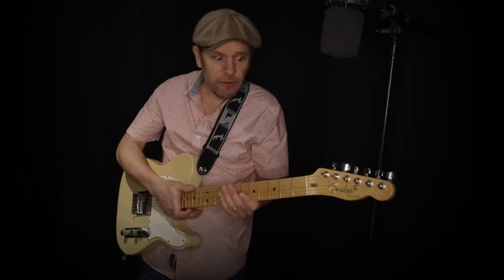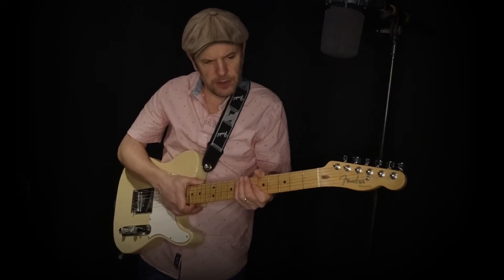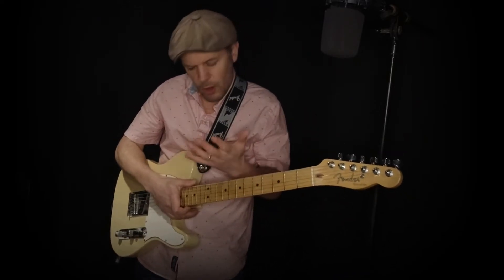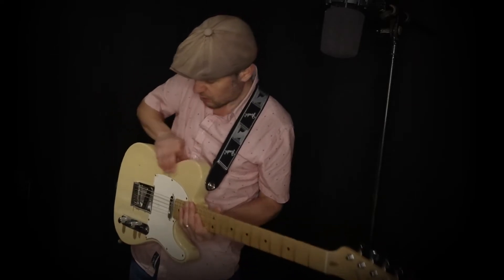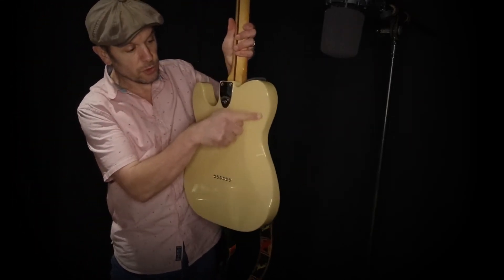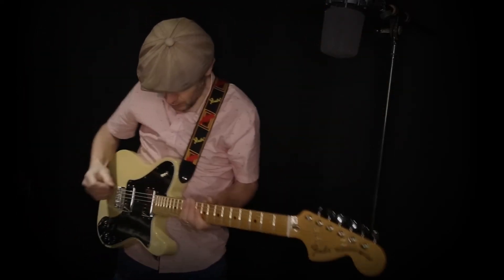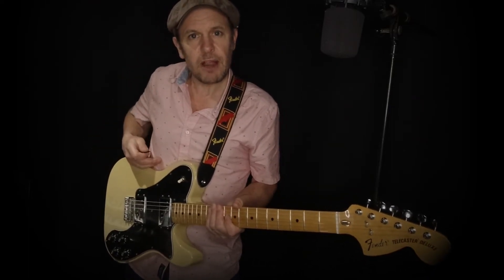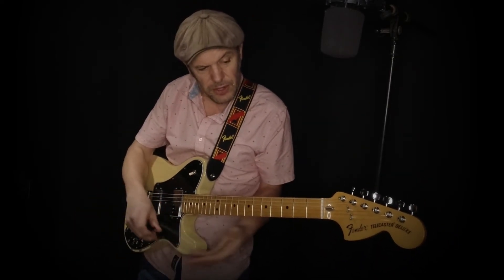In terms of playability they're very, very similar. The Telecaster Deluxe has more of a C-shaped neck versus the standard Telecaster, so it does take time to get used to one or the other. The standard Telecaster doesn't have any contouring at all — it's essentially a flat piece of wood that's very slightly rounded at the edges. Whereas with the Telecaster Deluxe you have contouring here, so it actually feels a bit more like a Stratocaster when you're wearing it — there's something to fit around your body. These are two fantastic guitars and as you can hear, they sound quite different.